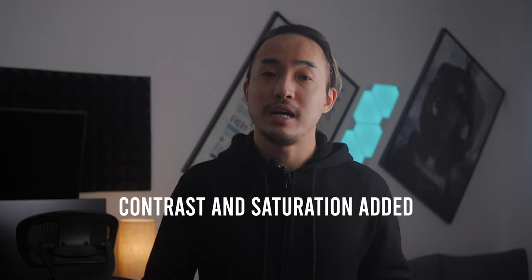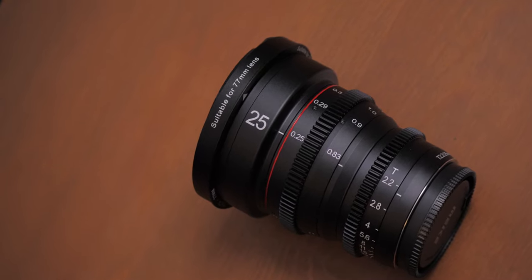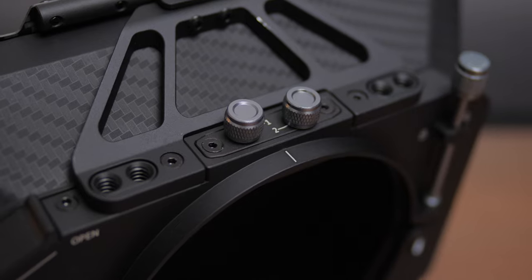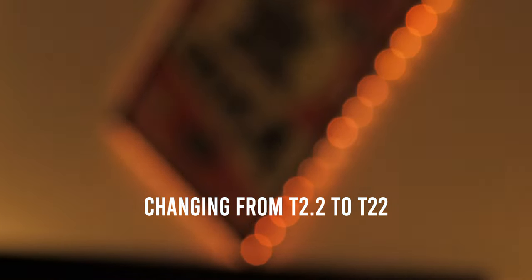I don't have to do almost anything in post-production to adjust the color — just add a little bit of contrast and saturation and I'm done, which is awesome. The Mikey cine lenses also have a very good minimum focus distance; I was able to focus on objects about a foot away, which is very impressive. With the 25mm lens, which is equivalent to 50mm full frame, it can achieve almost a macro shot. The bokeh is also very nice — when wide open, the bokeh balls stay nice and round throughout the T2.2 to T22 aperture range, very clean with no weird halo or onion rings.